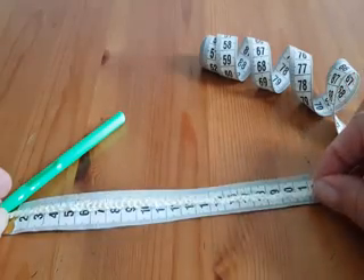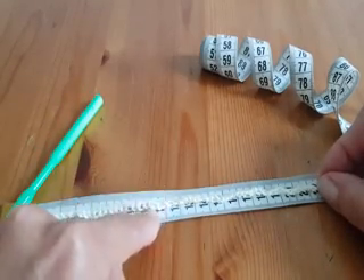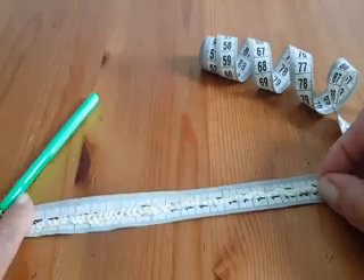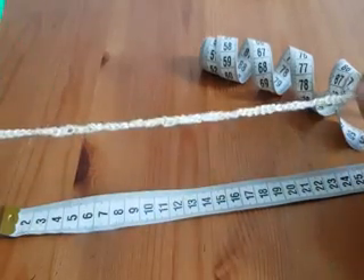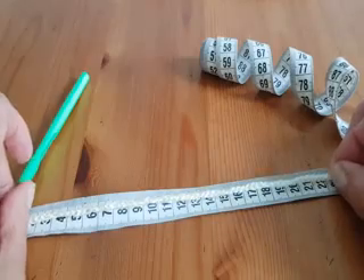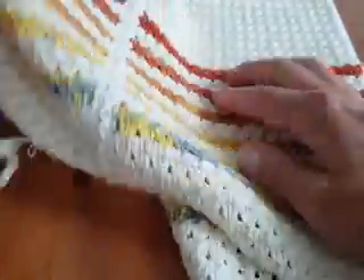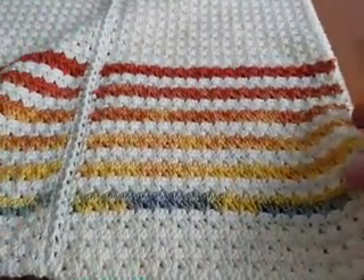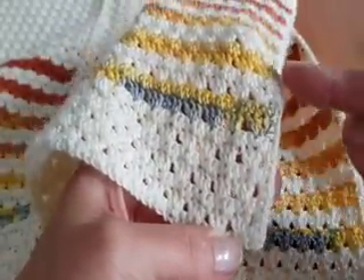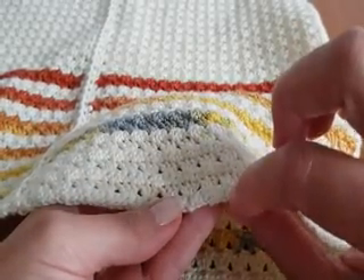After you make the base — the base is formed with one row of single crochet — this row doesn't count, but it's the base. After I make this first row, my 22 cm becomes 21. That's what I need, because after you make each rectangle, we make single crochet around — but not at the bottom, because we already made one row there which is the base.